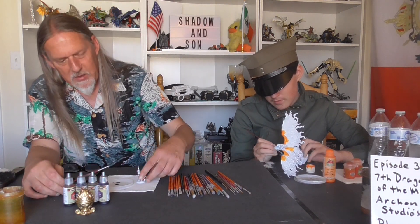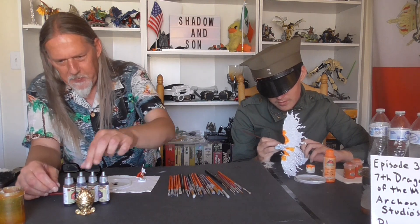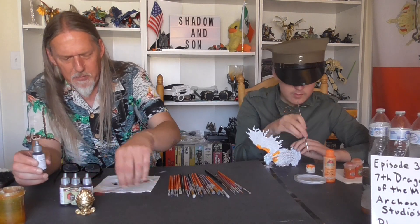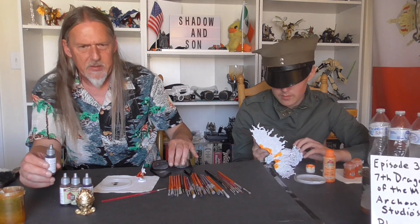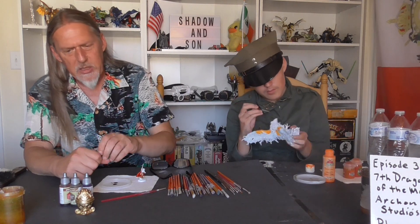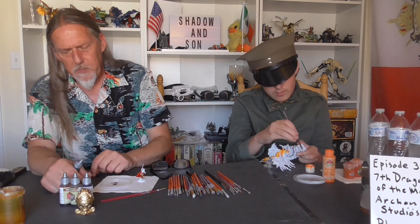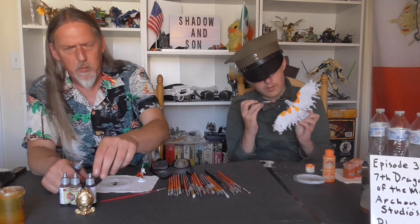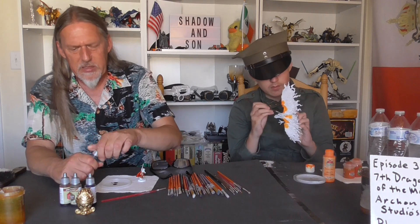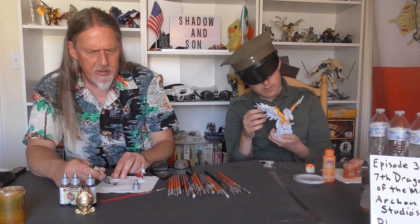Now that I've done the leather brown, I'm going to go with the Gravelord Grey. I was tempted to just use black, but I'll go with grey and then darken up certain areas with a wash, and probably hit it with Hive Dweller Purple to give it that sort of midnight sheen, that reflective look — or I'll just go with a purple ink.